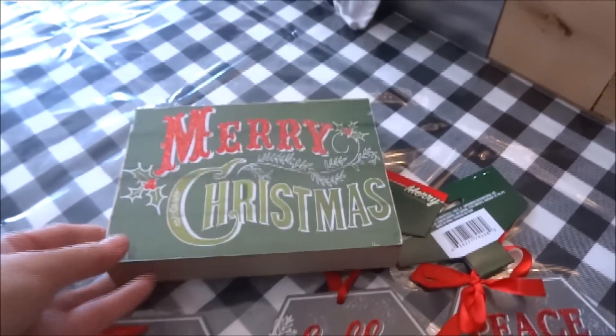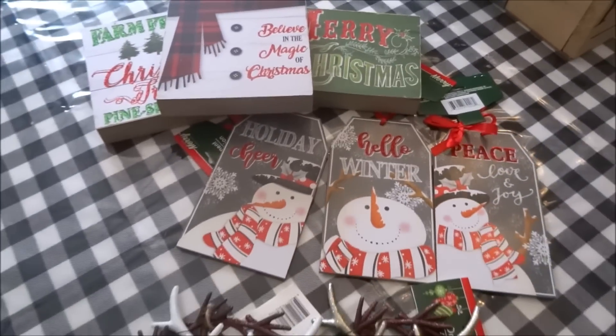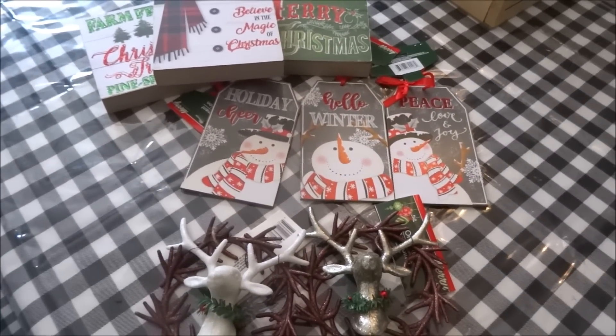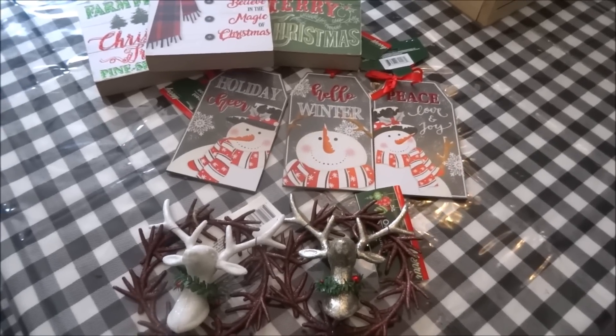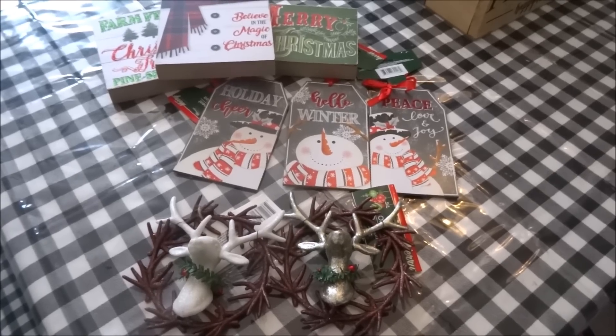And that will do it for this haul. I really hope that you enjoyed it. If you did, please give it a thumbs up and share the video if you can. If you haven't subscribed to my channel, I would love it if you did. As always, guys, you take care of yourselves and I hope to catch you in my next video. Bye bye.